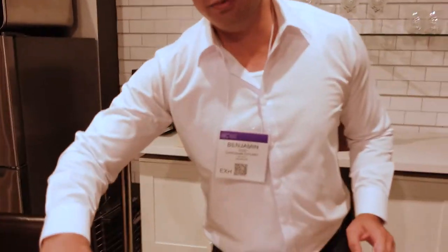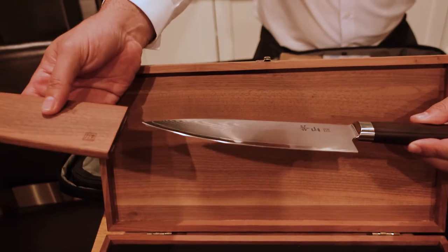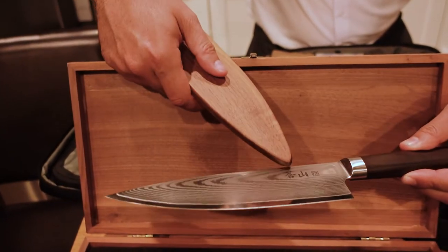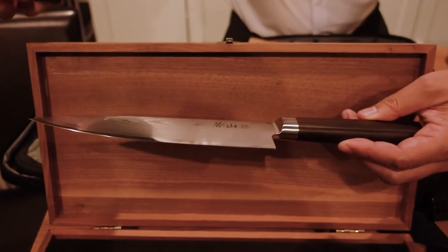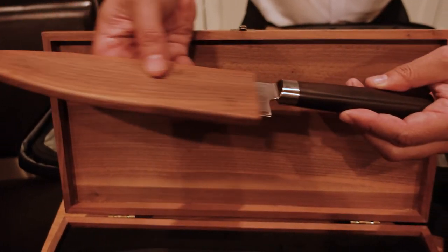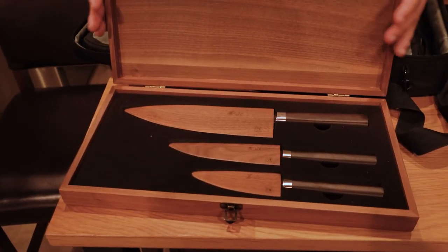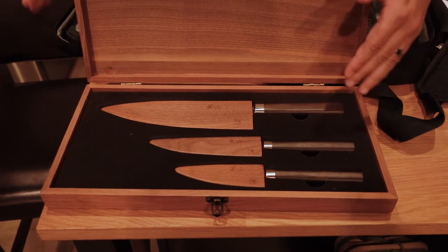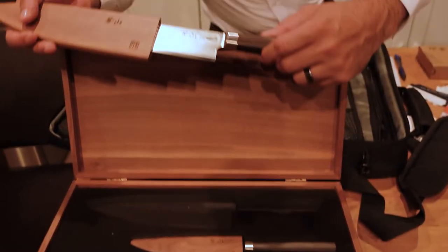We got some good stuff. I'm going to show you a few things. We have the G series — this is VG-10 steel, comes with a magnetic sheath. This is 67 layers with an African blackwood handle. Very, very nice. Comes in a really nice wooden box. This is the starter set, so you'll be seeing this along with other single knives from this series. VG-10, 67-layer steel.